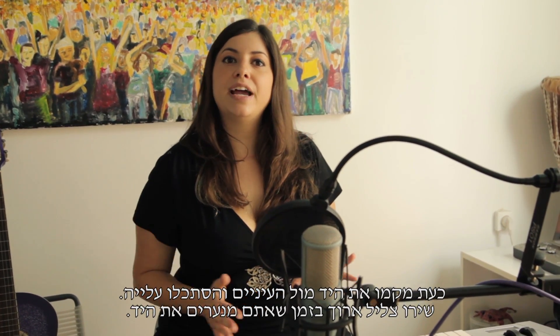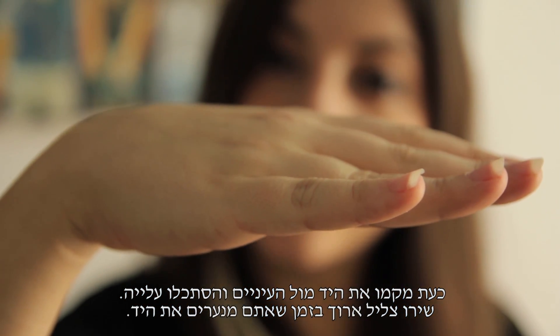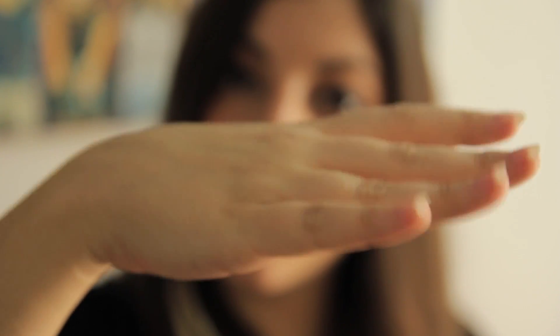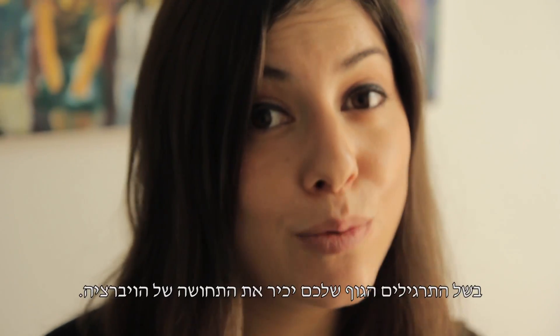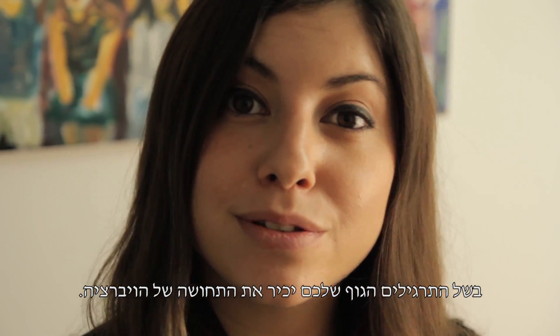Now place your hand in front of your eyes and look at it. Try singing a sustained note while shaking your palm. That way your body will get used to the feeling of vibrato using this exercise.